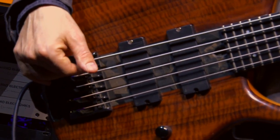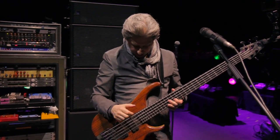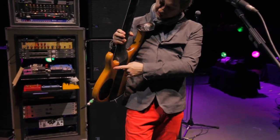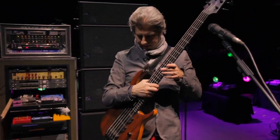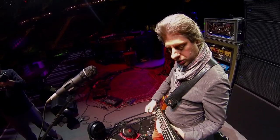So the bass itself — it's a Modulus, that might be my third Modulus. It has a through neck, which they used to hate to make, but now they do it more often because they have to glue the wood to the graphite. The graphite makes it very even across the fingerboard and it doesn't change with weather as much.